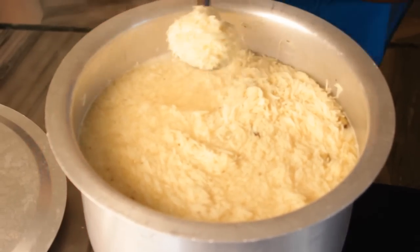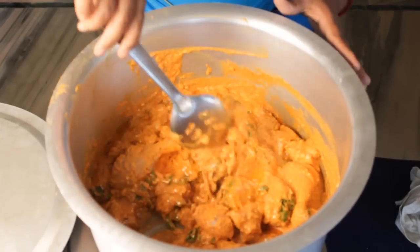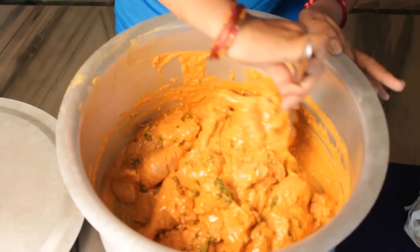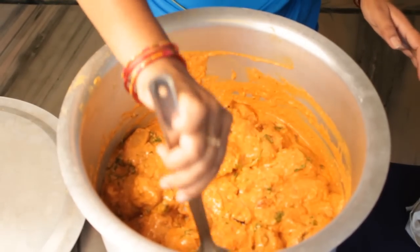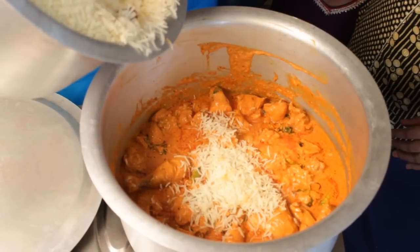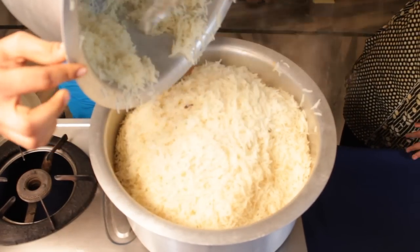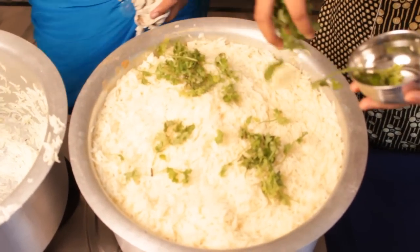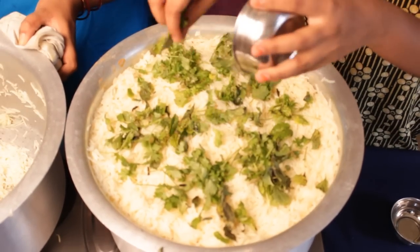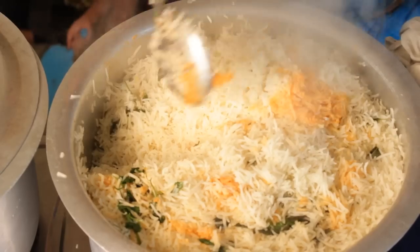Put the chicken in the water. After 10 minutes of cooking the chicken, put the rice in the pot. Cook for 15 minutes with paste.